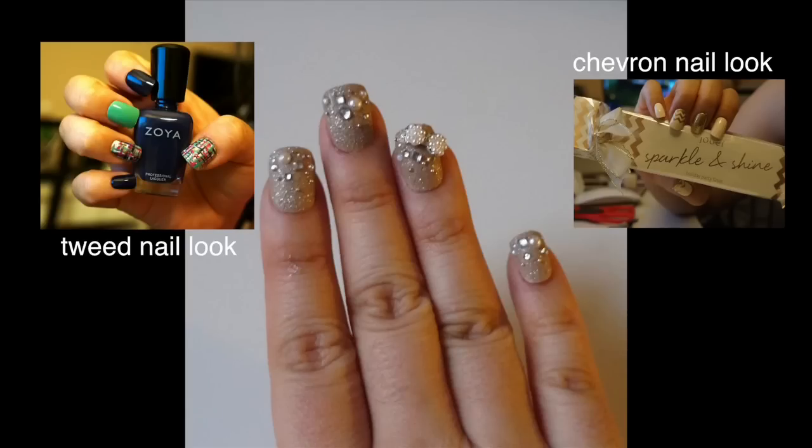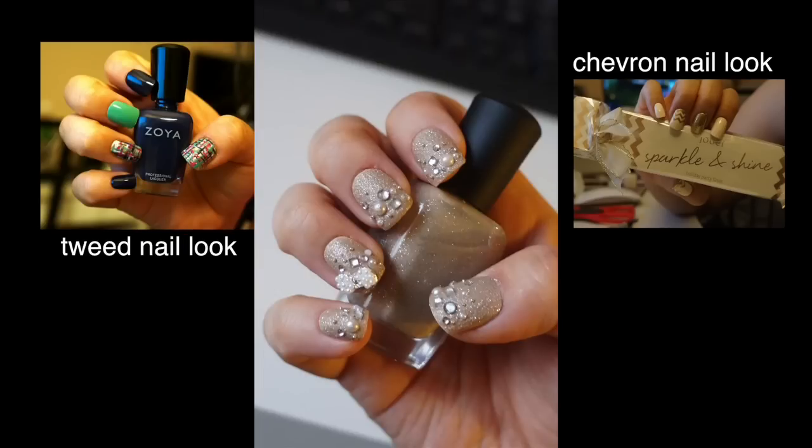For other nail tutorials, feel free to click around. And thank you so much for watching and I'll see you guys in my next video. Talk to you later. Bye!